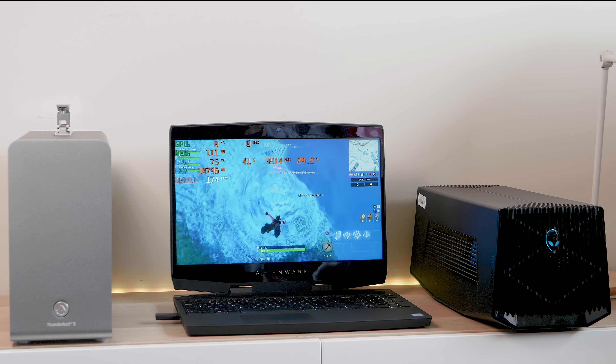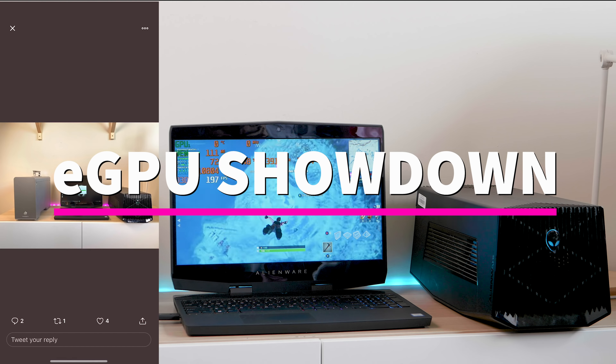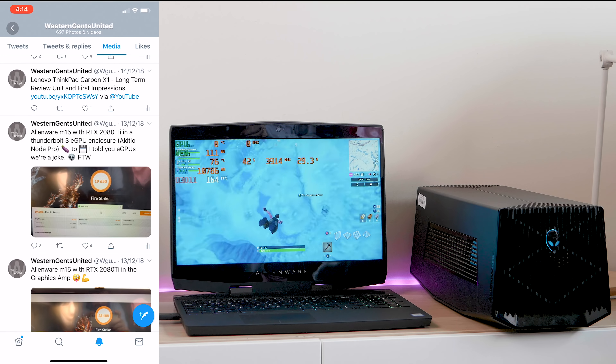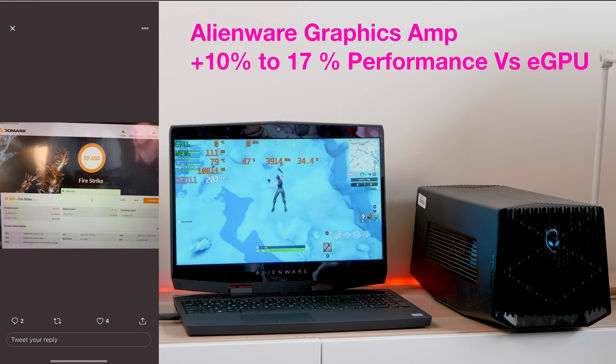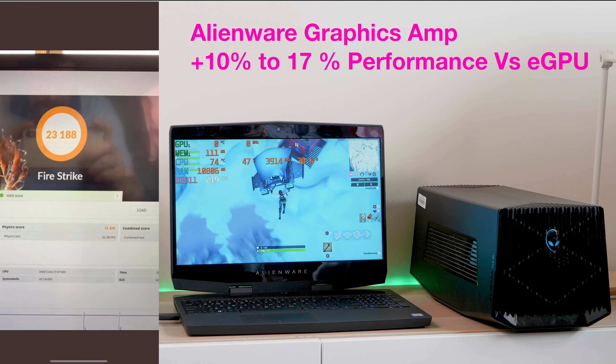It's pretty easy to figure out which one's faster because it's actually no contest. But why is the Alienware graphics amp so much faster than the eGPU? Both use four lanes of PCI Express, so there really shouldn't be that much of a difference — and yet the difference is big.